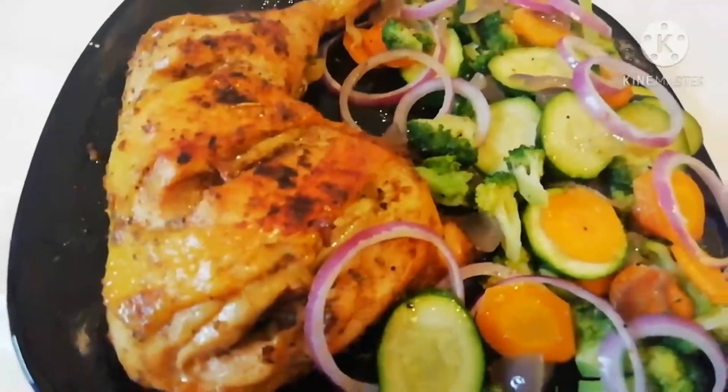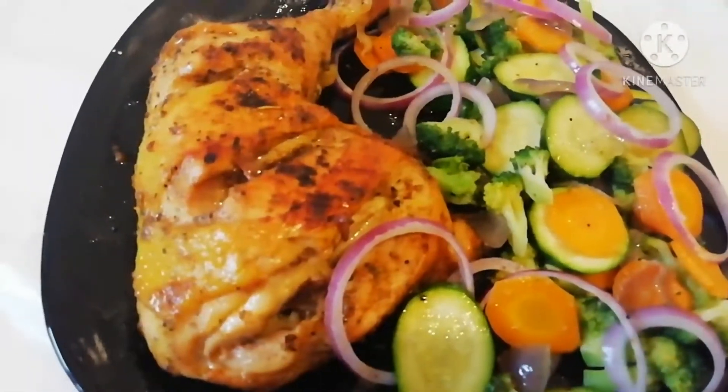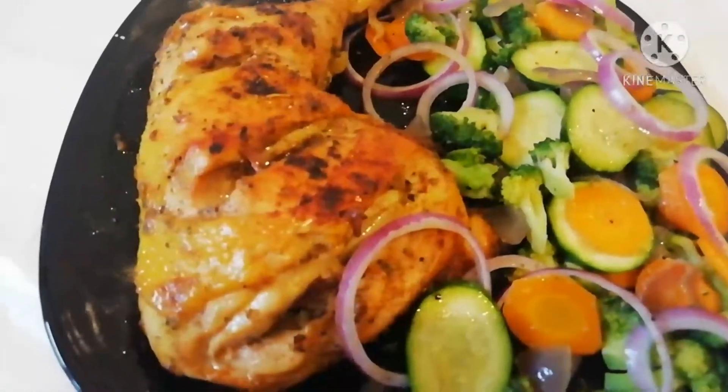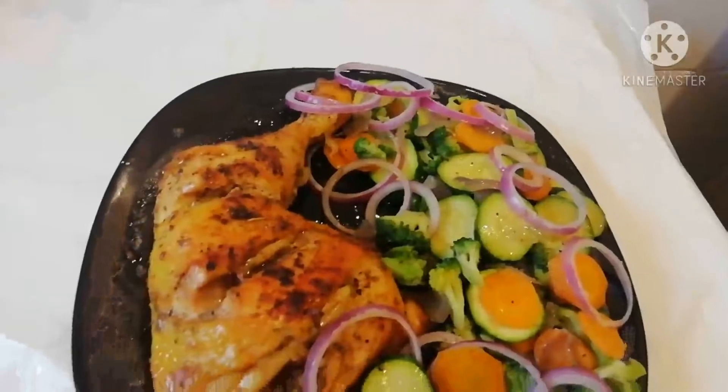Thank you very much for watching and for supporting this kitchen. May God bless you all. I will see you in my next video — please stay safe, bye-bye, see you in the next video!